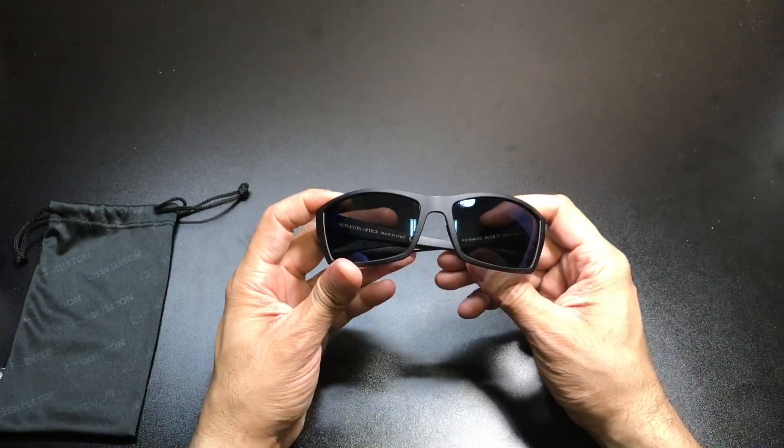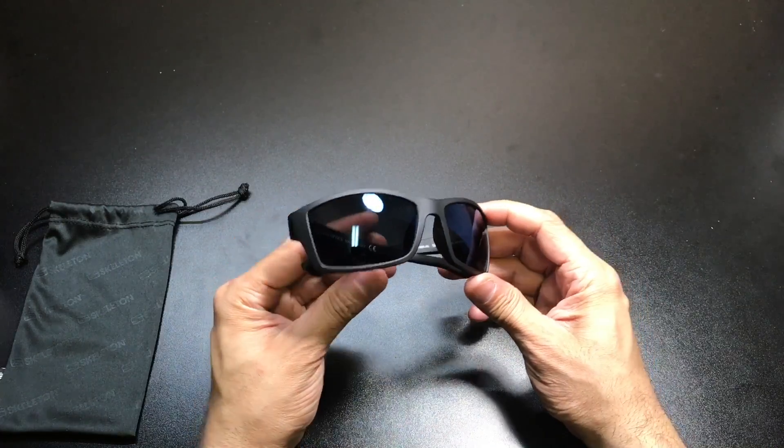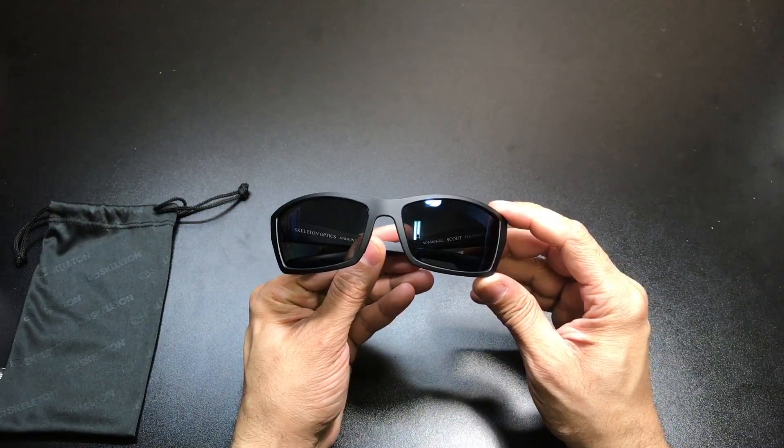What I'll do now is switch the camera angle around and put these on so you guys can see what they look like while I have them on. This is the Scout model from Skeleton Optics in the matte black frame with the Blue Gun Zeiss polarized lenses.